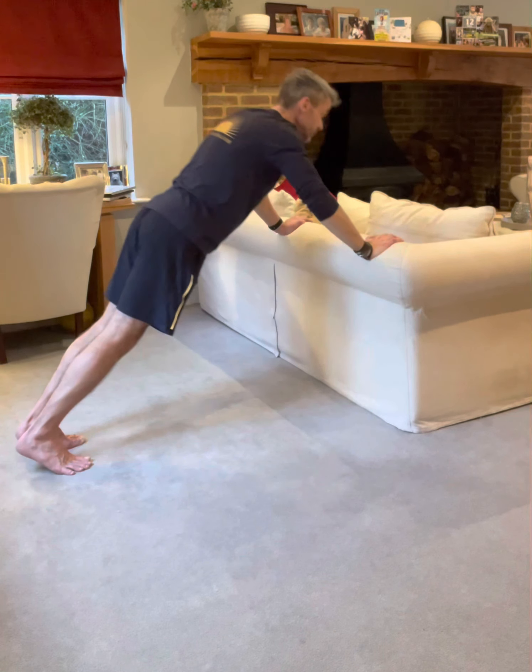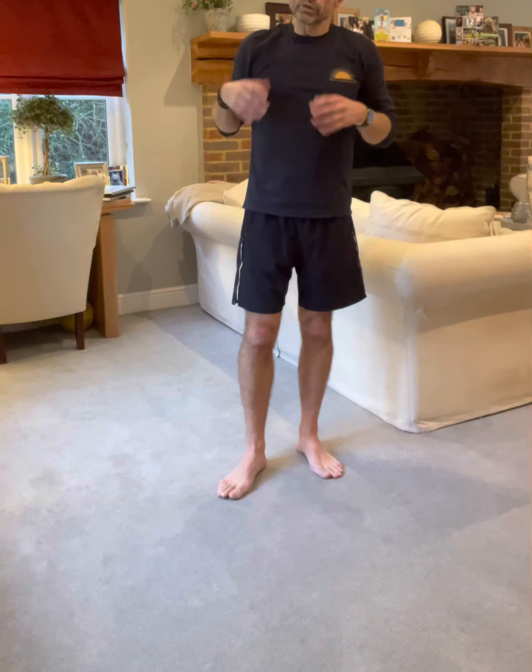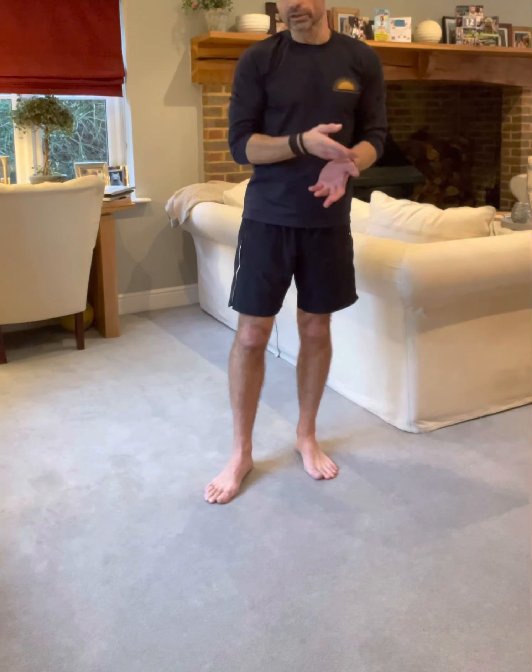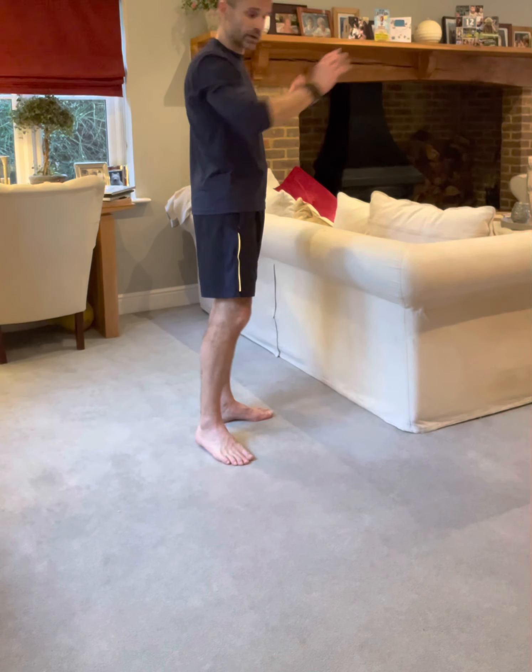As it gets easier, we can make the exercise more difficult — by increasing the number of reps, increasing the number of sets, or by reducing the rest time in between sets. And most importantly, in terms of this exercise, we can change the angle. The higher up our hands, the easier the exercise; the lower down our hands, the harder the exercise.